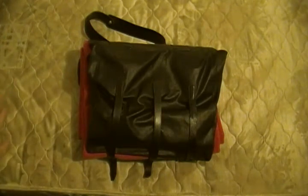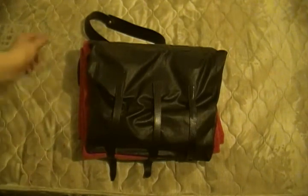I do have a brand new federal issue double bag knapsack. This is a new one — I just got this a couple days ago. So let's start over here.